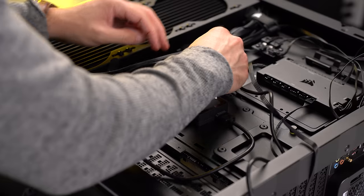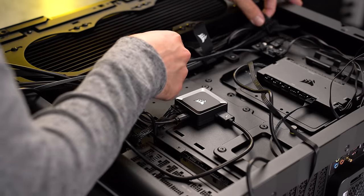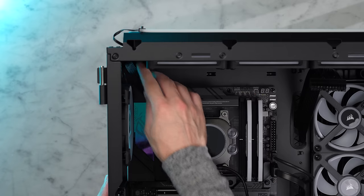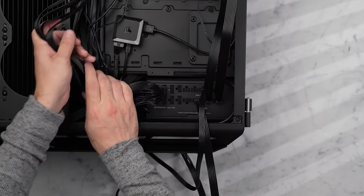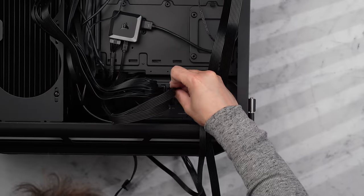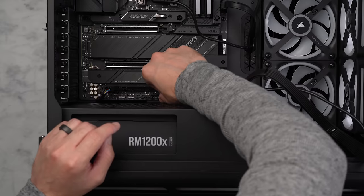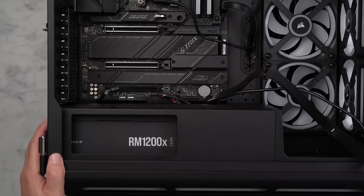With the PSU installed, I start wiring things up. The iCUE LINK hub just needs to be powered by a single 8-pin PCIe power connector, then plugged into the USB port on the front. Then I plug in the CPU connector and run the motherboard power connector — though we'll leave that unplugged for now and discuss why later. After that it's data and power for the case RGB controller and fan hub, plus the 12-volt high-power cable for the GPU.